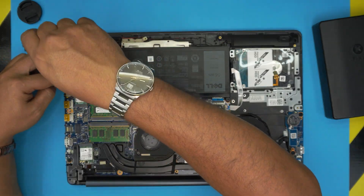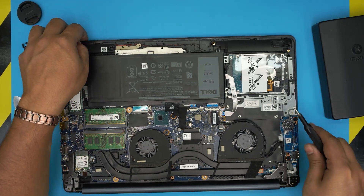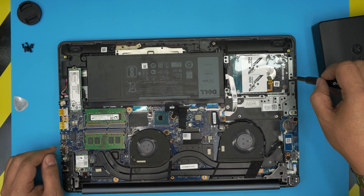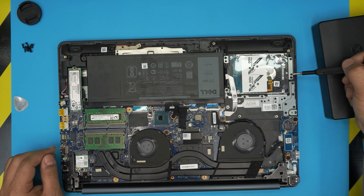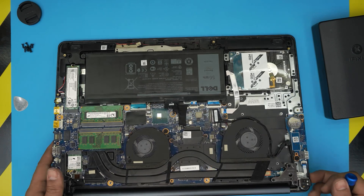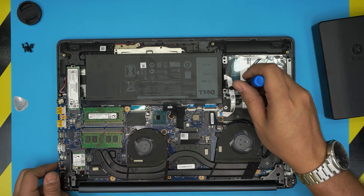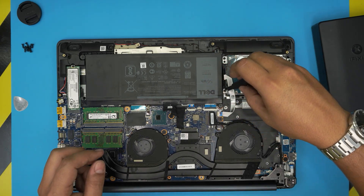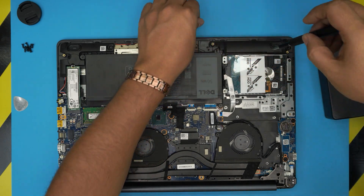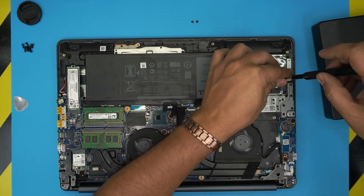To remove the mechanical hard drive, it's held in place by a caddy — a metal bracket that keeps the drive from moving. The caddy has four screws: two on the back side and two on the sides, put in sideways. Remove all four screws — they're all the same size and height, so no need to worry about mismatching them.